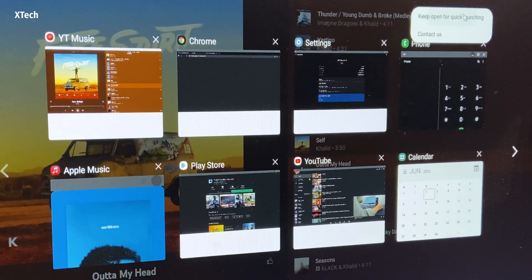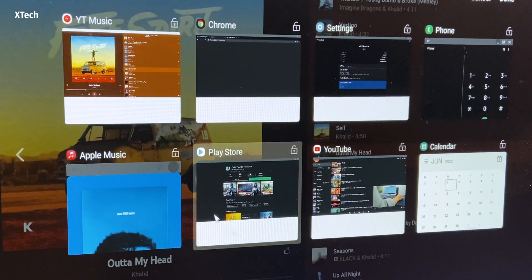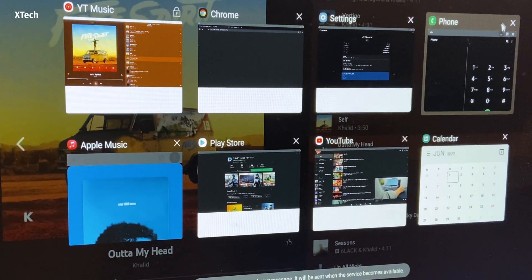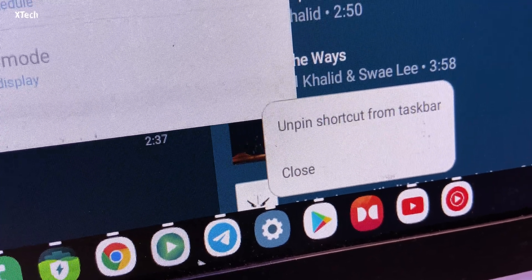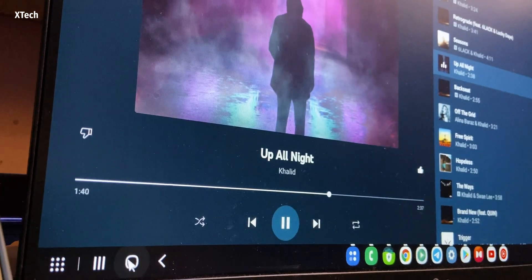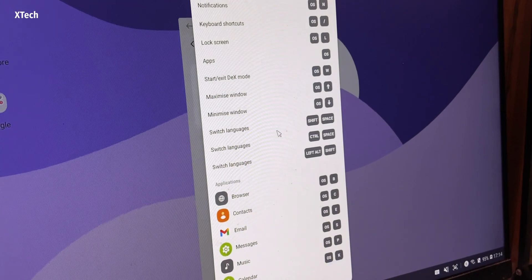It has one limitation: it can only allow up to five windows at a time, which does feel limiting on an ultrawide monitor. I think I need at least six windows, but I'm okay with five most of the time. There are other useful features like locking applications so they won't leave the RAM — meaning the app will launch fast and stay in RAM as long as you don't close it manually. You can also pin apps to the taskbar and use Alt+Tab to switch between apps like macOS, and there are a lot of keyboard shortcuts.